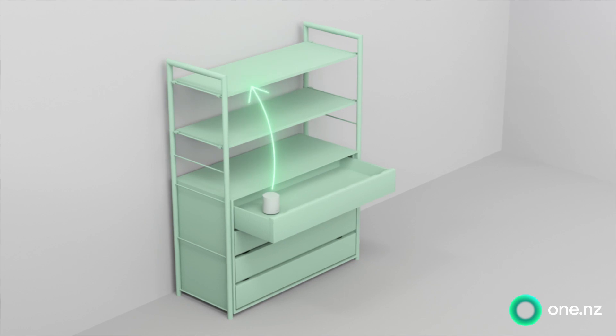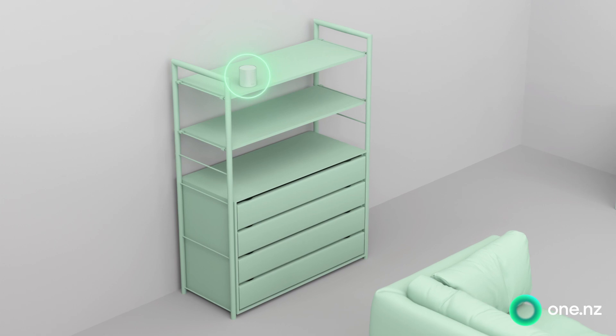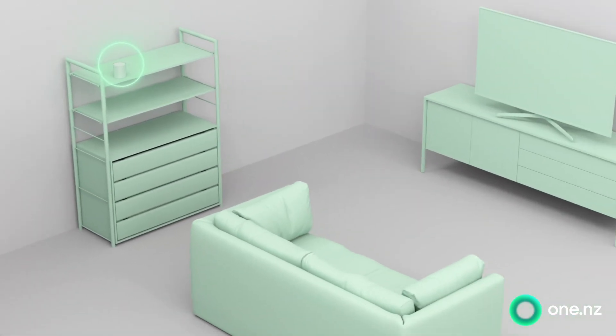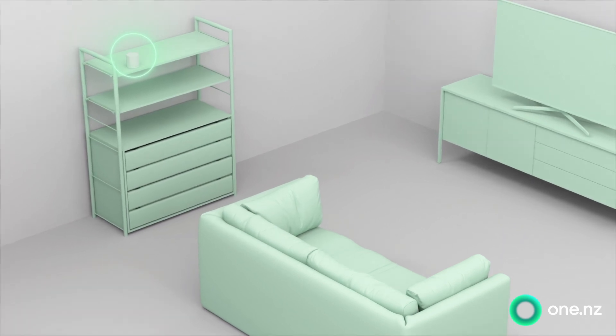Keep all units out of closed spaces. Keep all units as high up as possible. Keep all units in open spaces, and that means away from other things — especially electrical appliances.